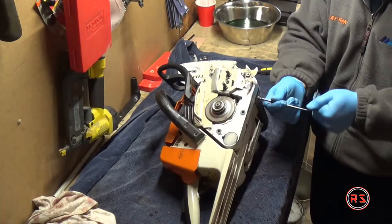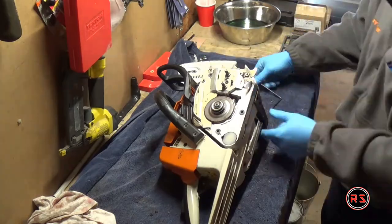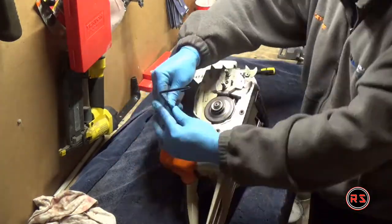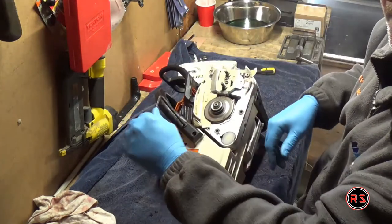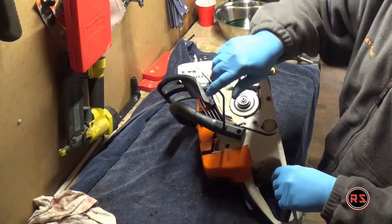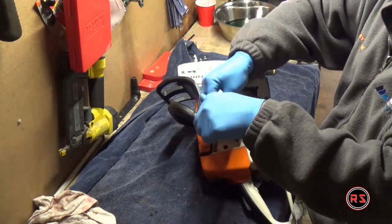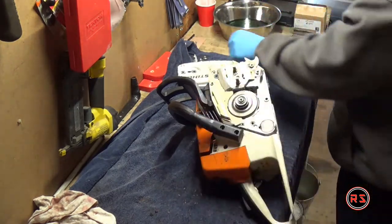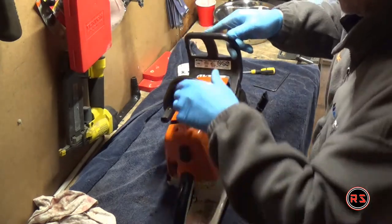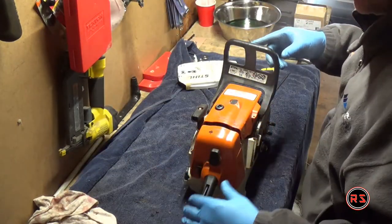I also sped up the disassembling of the main parts because you can see even on fast forward how it's been done, so there's no need to lose time viewing this at regular speed. Removing the main handle is pretty straightforward — there are two screws on the side and two screws under the chainsaw — after that you just need to pull to take it out of the slot and remove it from the frame.